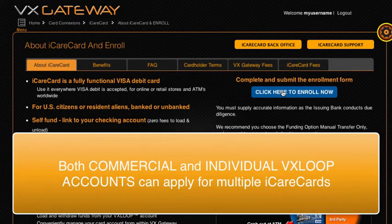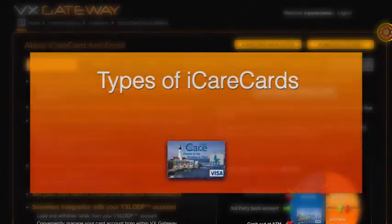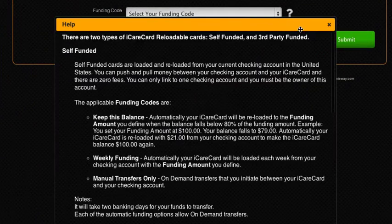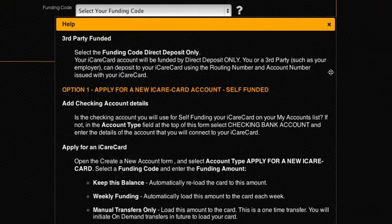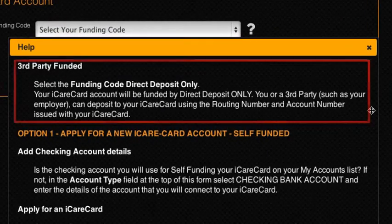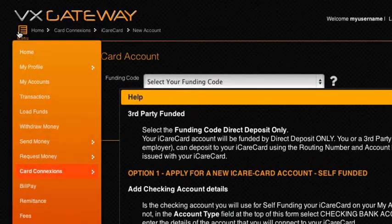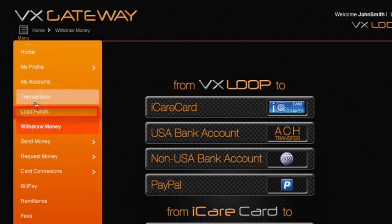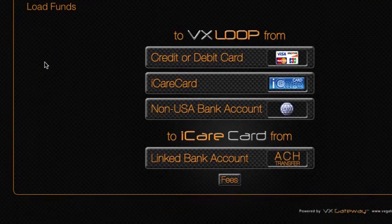You can also apply for multiple iCare Card accounts through a single VxLoop account. There are two types of iCare cards: self-funded, which you link to your own US checking account, or third-party funded, where you or a third party such as your employer can do a direct deposit into your iCare Card account. Each type of card can be funded from your VxLoop account or by direct deposit from another bank account.